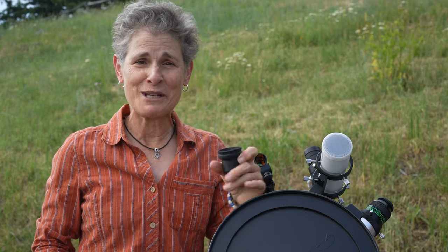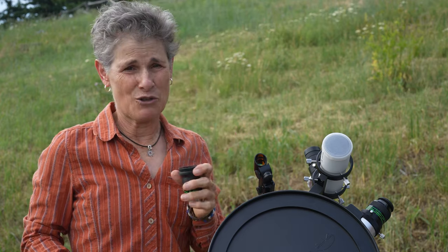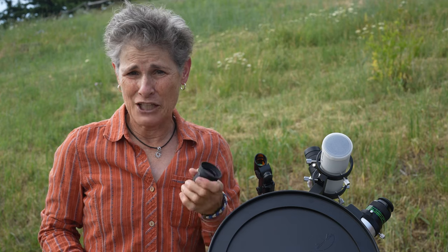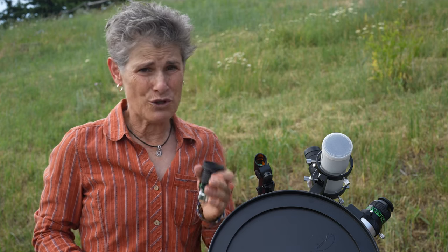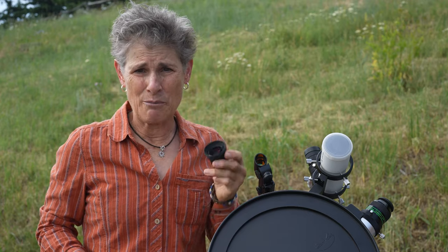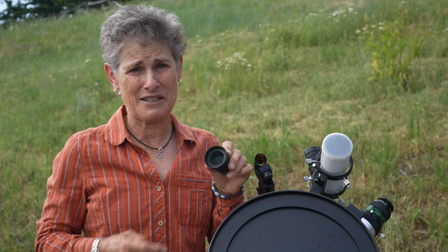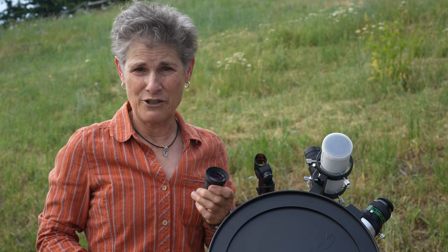For your telescope, you will probably want a low-power eyepiece — like this 32mm — a medium power, and a high-power eyepiece. One thing to consider when choosing an eyepiece is eye relief: that's the distance your eye must be from the eyepiece to see the whole field of view. Shorter eye relief is uncomfortable for most people, and usually the higher the power, the shorter the eye relief. Just as with camera lenses, eyepieces are coated to improve light transmission — a single layer of magnesium fluoride applied to the exterior would be a minimum, with several layers being the norm.